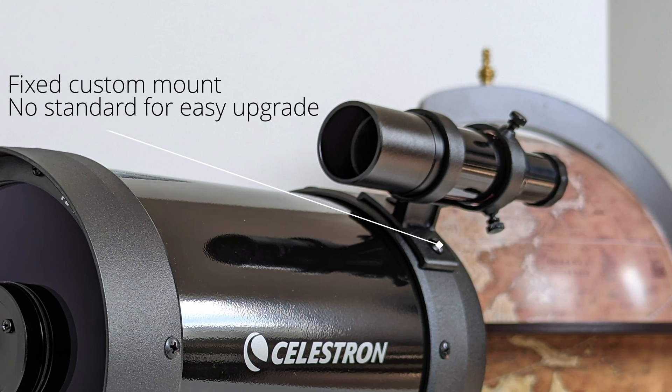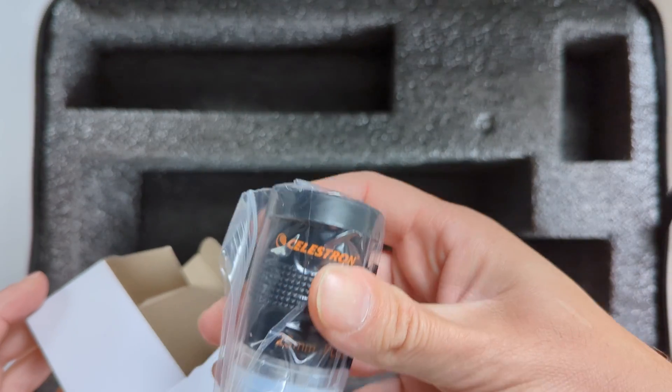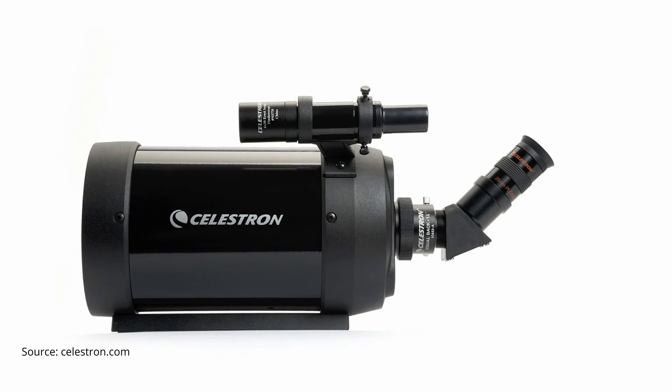The 6x30mm optical finder scope, identical to other Synta finder scopes, is a straight-through design with a plastic housing, though its lenses are multi-coated and deliver a relatively clean and sharp image. The included 25mm Lux Plössl eyepiece is multi-coated and capable of delivering decent image quality — good for observing the moon and some brighter DSOs, though I'd recommend upgrading to a more potent long focal length eyepiece in the long run. Also included is a 45-degree erecting image prism diagonal that delivers decently bright images with good contrast and sharpness.